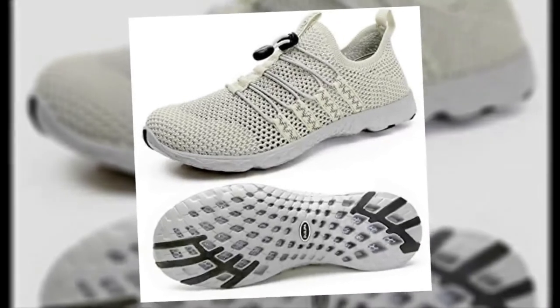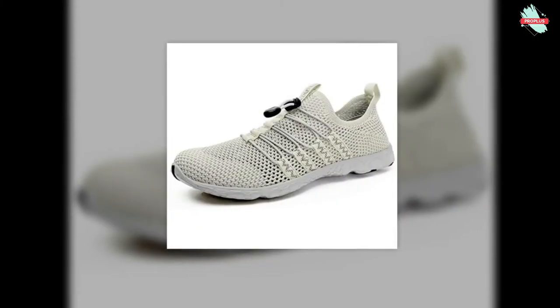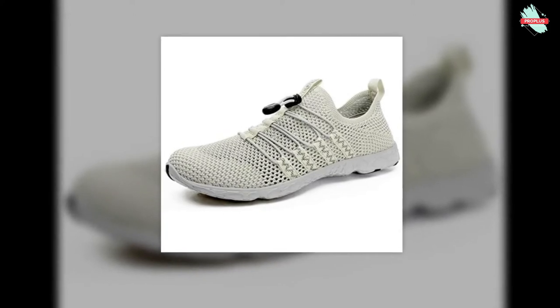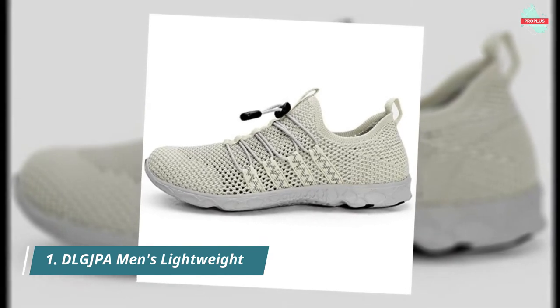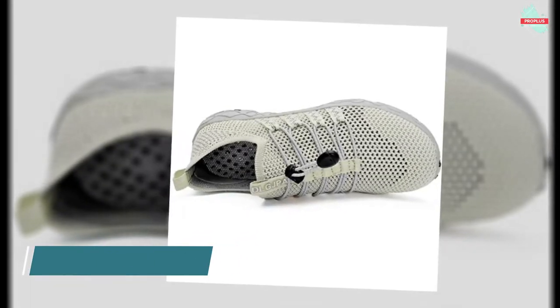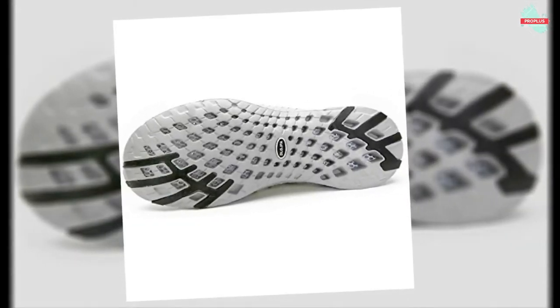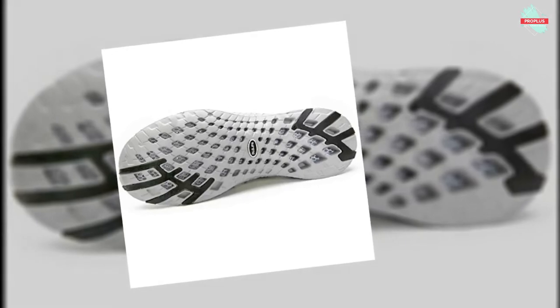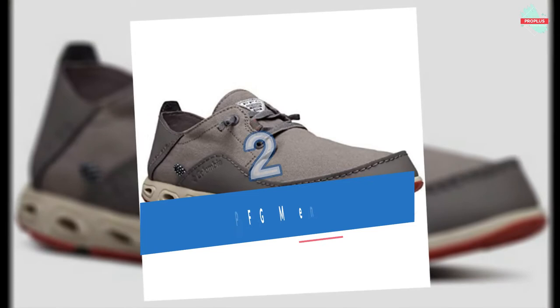Starting at number one is the DLG JPA Men's Lightweight shoe. It features a unique, top-quality anti-slip rubber sole, open mesh upper, and holes on the sole for superior breathability and quick drying, creating a cooler and healthier shoe environment. The breathable ultra-lightweight fabric and anti-slip rubber sole provide excellent flexibility and comfort, protecting the feet while enhancing stability.